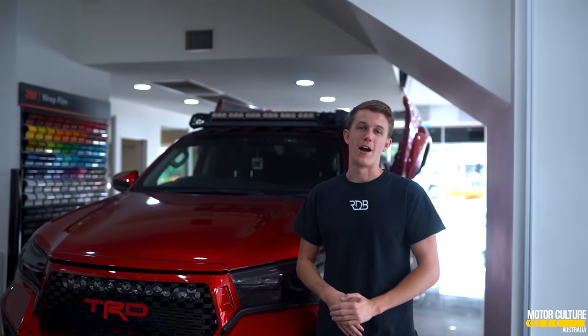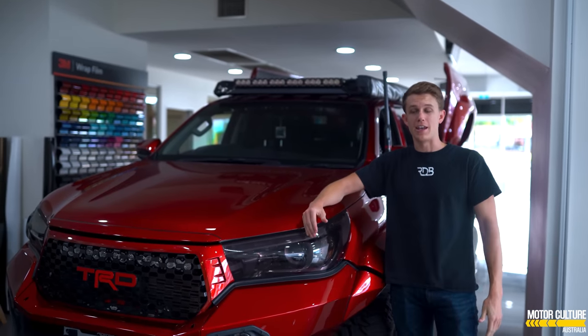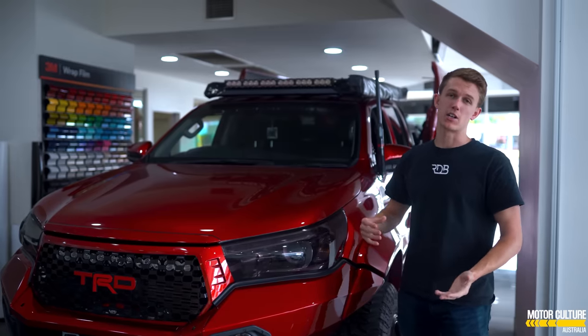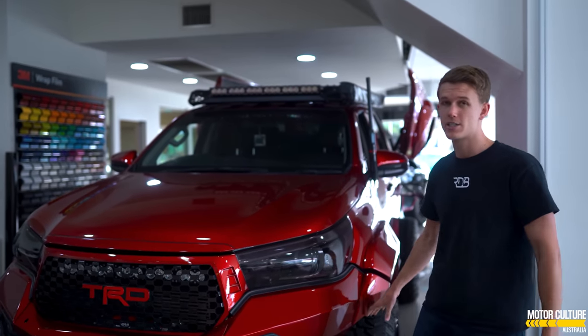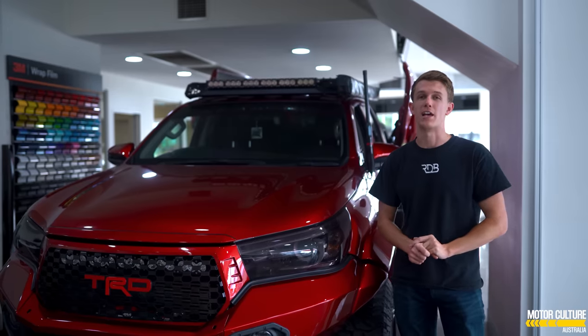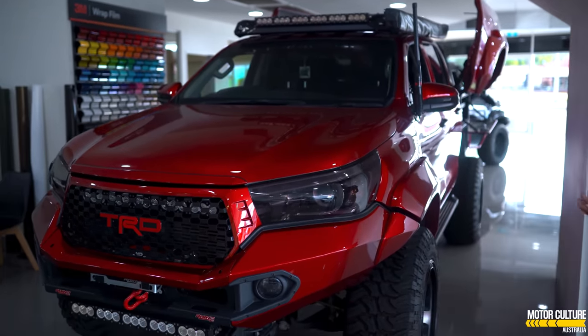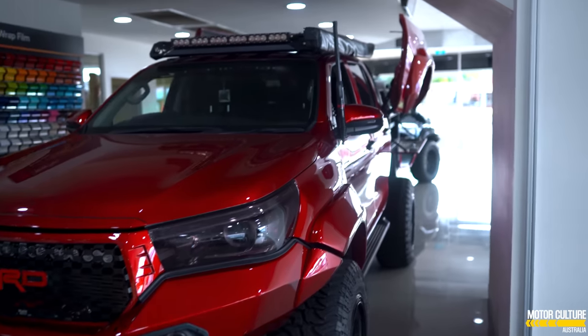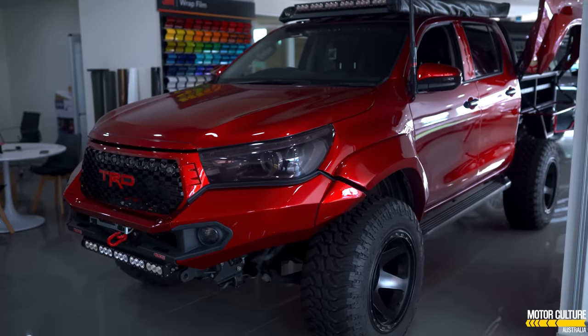So this is the red one. This one was the first ever Butterfly Tub design in Australia. It sits on a total of a 6-inch lift, which consists of a 2-inch suspension lift, 2-inch on the tyres, and a 2-inch body lift as well. As you take a look around the car, you'll notice straight away that we've got the wide fenders, the roof rack — everything you need to go off-road. This thing's an absolute machine.